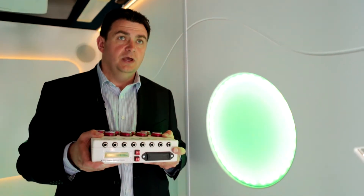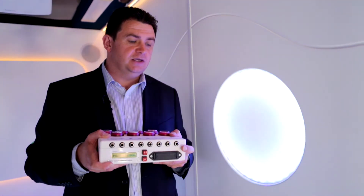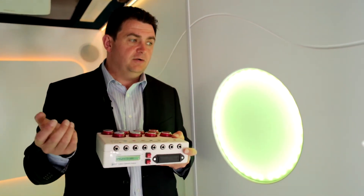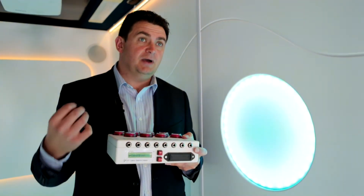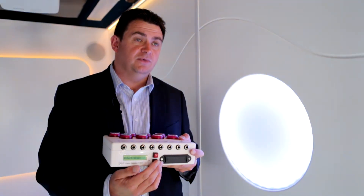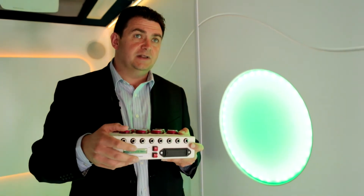Press the button again and we're into scroll stop mode. You watch the colors changing and when you see the color you like, press any switch on the front and that color will stay there for the next five seconds. You can adjust the amount of time the color stays there using the time button on the bottom of the unit.